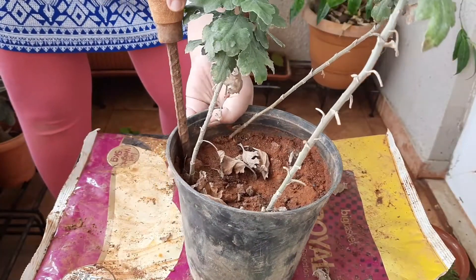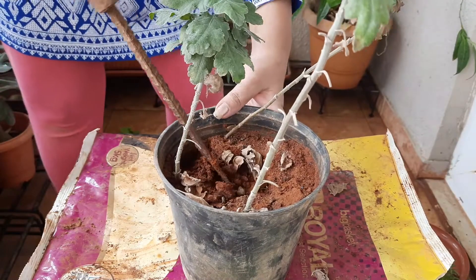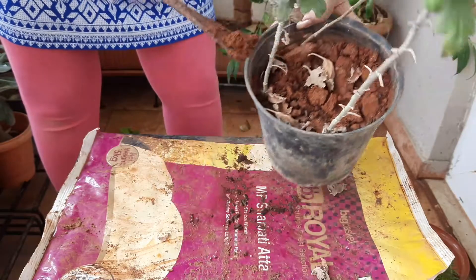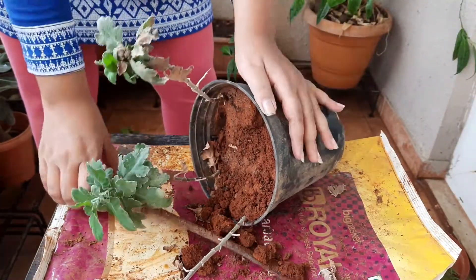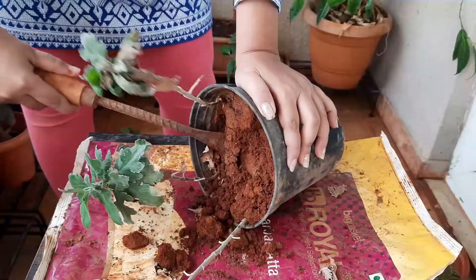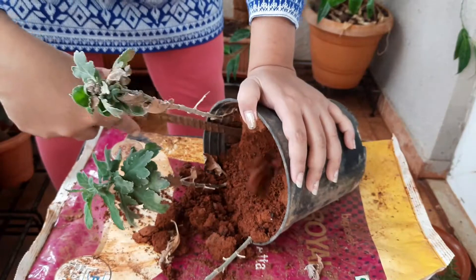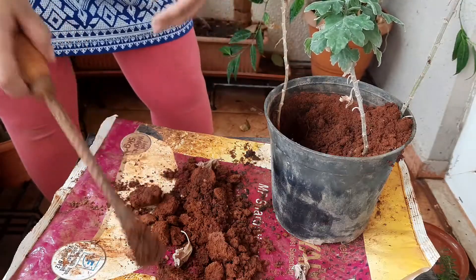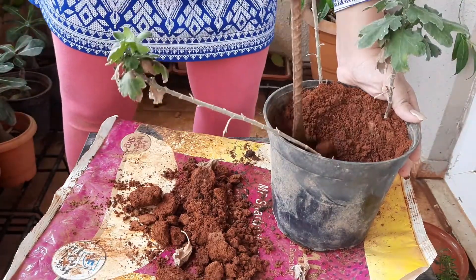The next step is to remove them from this planter and take out some portion of soil. The texture of soil is very hard and the plants are very delicate, so we have to be extra careful. It's not easily coming out, friends, so we have to be extra careful and patient.